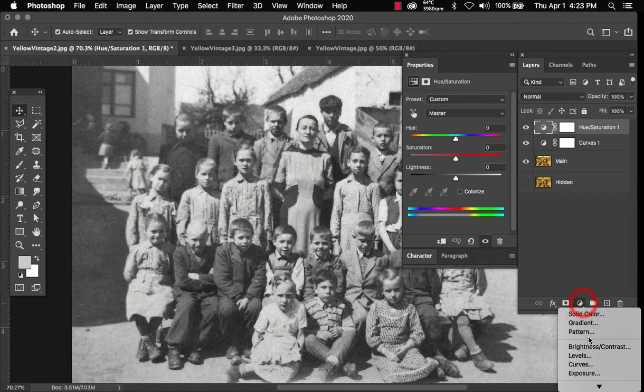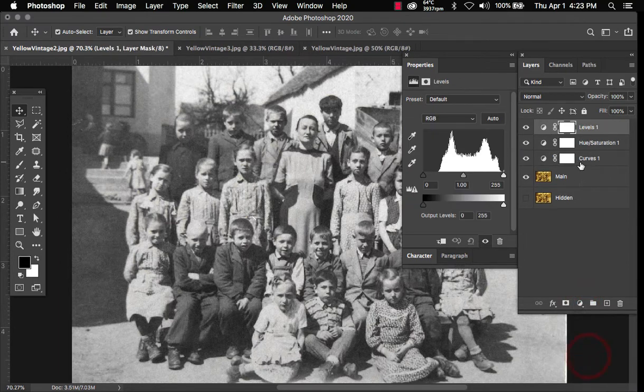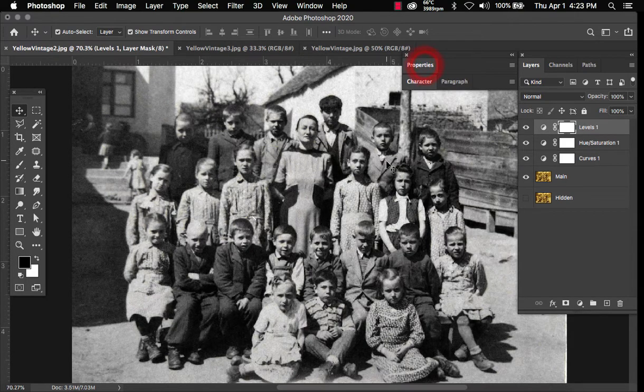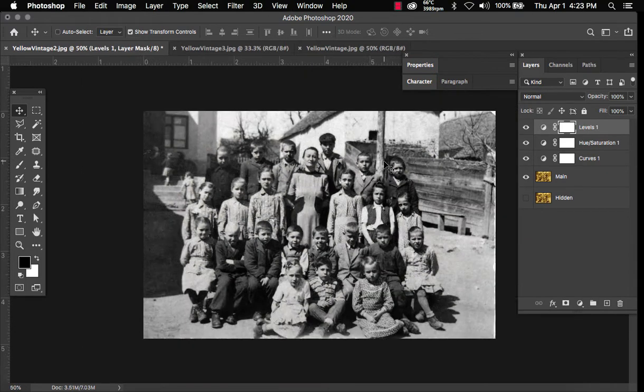Now we add another adjustment layer for Levels. You'll see this gap here — go ahead and move the cursor all the way to the edge so we can bring out a little more of the blacks and make the whites stand out. There's also a gap on the right, so bring that slider to the left just a little bit. And that's about it — that's a quick and easy color removal, making a vintage photo black and white.